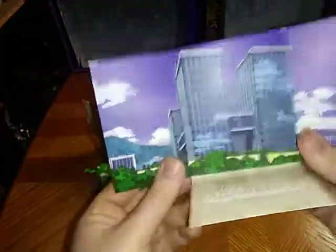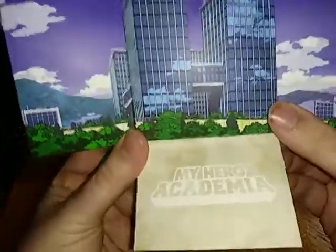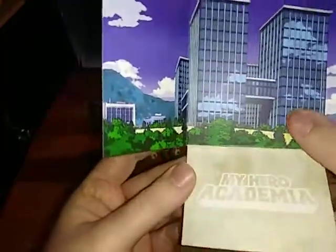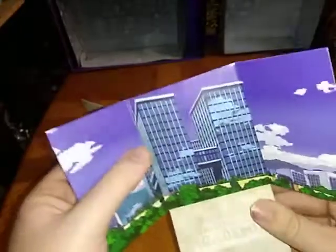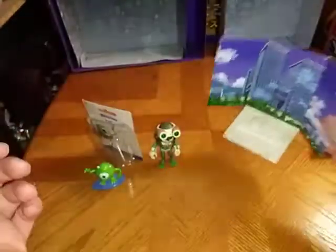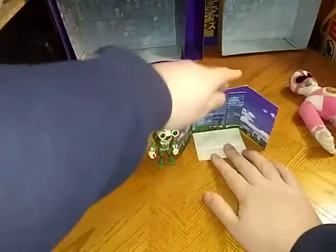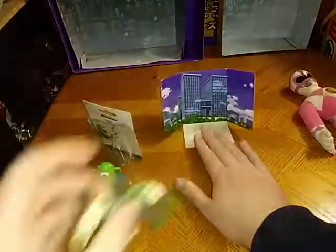And we got a nice display base of the UA High School from My Hero Academia, and a nice word coloring of My Hero Academia — the sentence from the anime. And it does tip over quite a bit. Probably going to display this with my Uraraka figure.